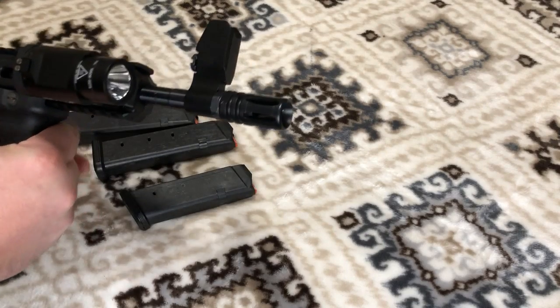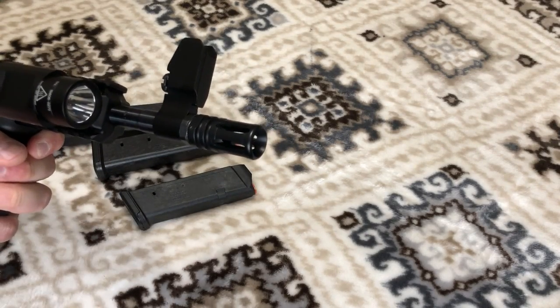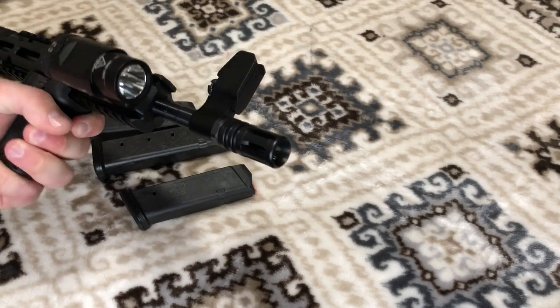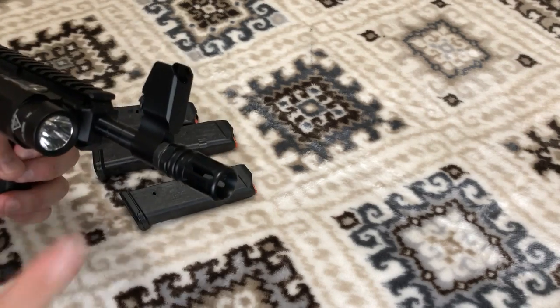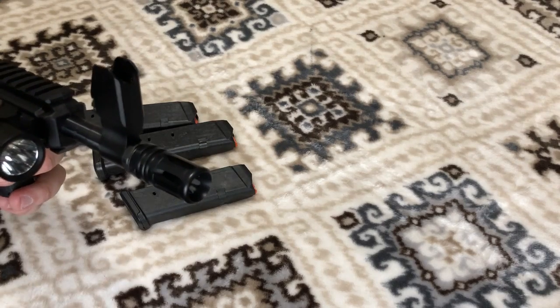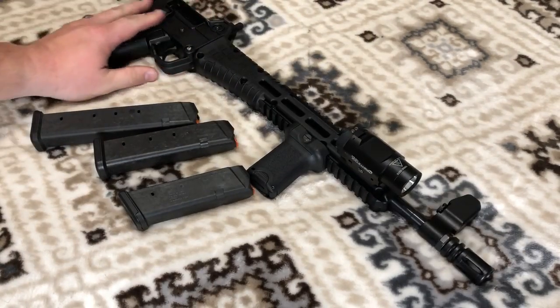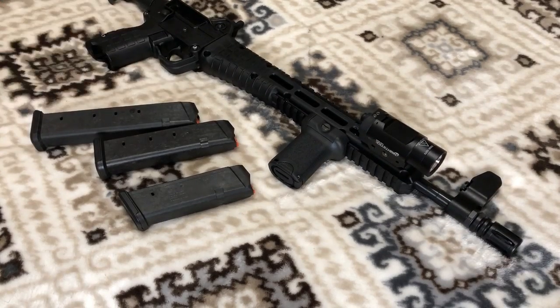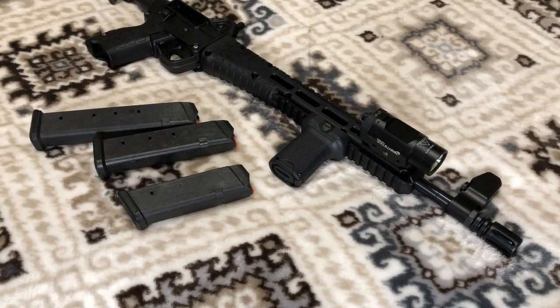Because these barrels are threaded and I'm not going to suppress it, I decided to just throw a flash hider on it. This is an A1-style flash hider but made in a 9mm bore, and it fits perfectly on here. The rifle looks good, the flash hider does its job. Not that 9mm creates a lot of muzzle flash out of a 16-inch barrel anyway, but I just wanted to do that, especially since I wasn't going to suppress it.